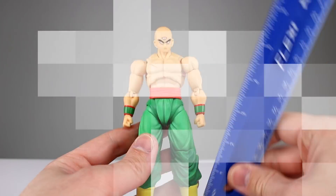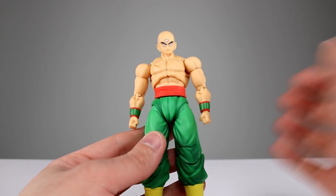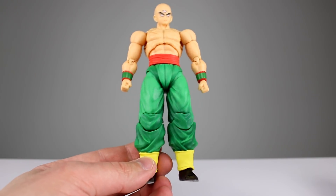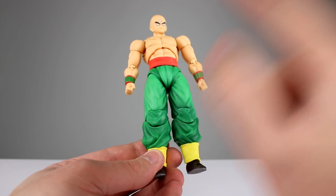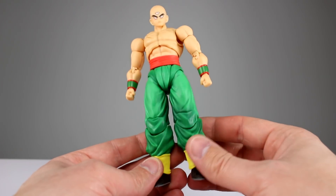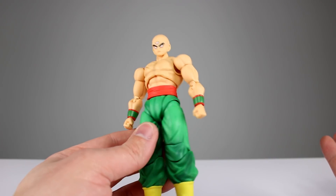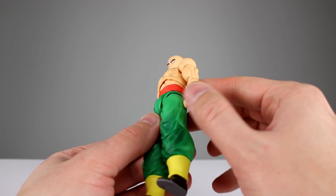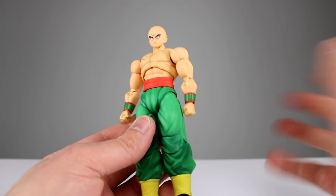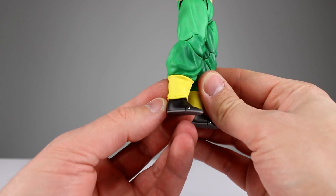He stands just about six inches tall, almost exactly, which is about 15 and a half centimeters. Overall he's aesthetically pretty pleasing. They did do some shading on the green of his pants, though it's not very directed — just kind of haphazard — but it gives the illusion of proper shading, so that's okay. The skin tone is a nice color. They painted the scar pretty well, the wrist wraps are painted well, and the boot wraps are painted well. No problems there.